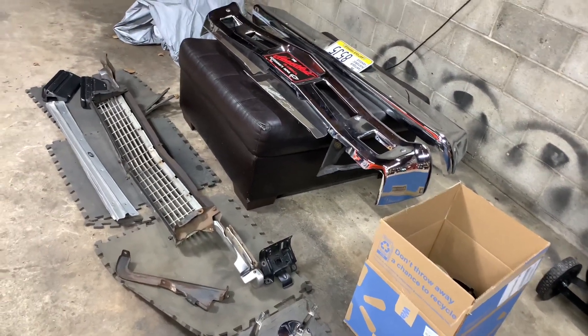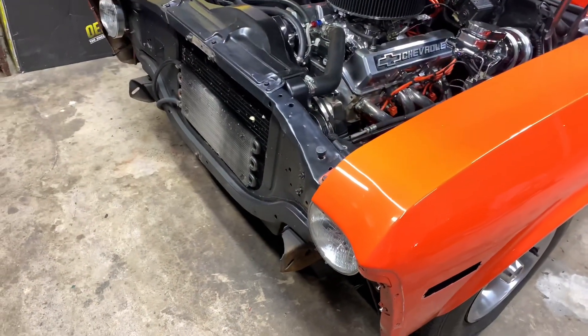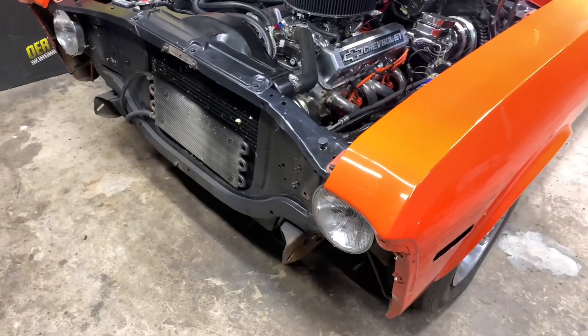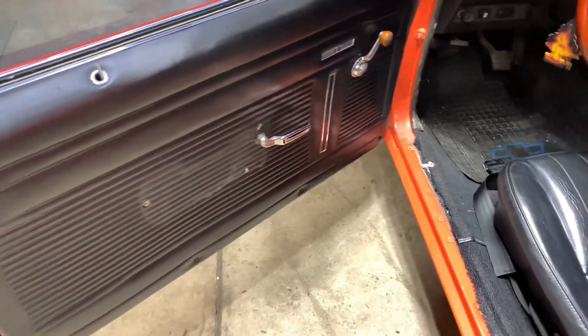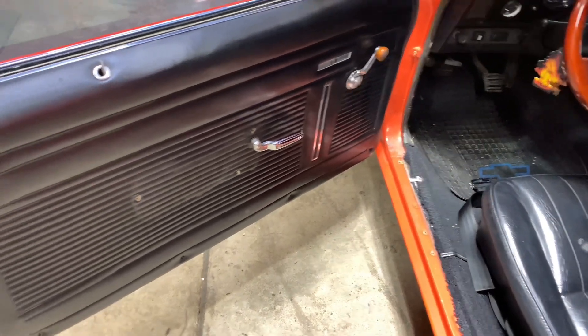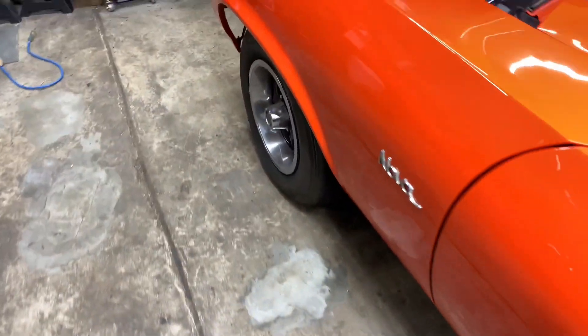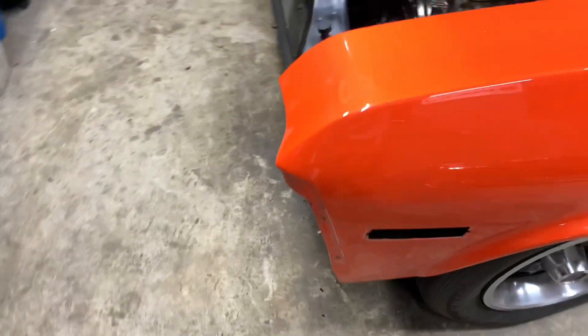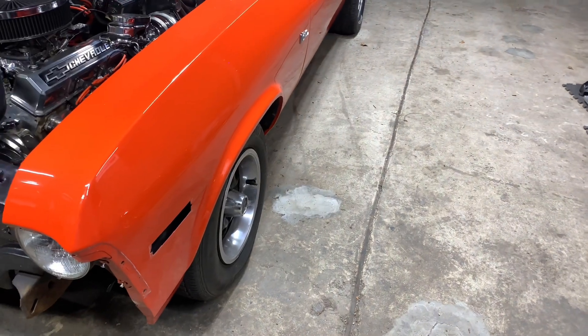Calling it an evening here - only been out here about nine and a half hours but I did manage to get the front end pretty much taken apart. Started messing with the door panels a little bit, got the mirrors off, basically got everything off of the door panels. Just gotta take a few handles off and they'll be ready to come out. Still got the wiper blades and stuff to take off but I'm gonna call it a night. These videos are just gonna be little updates on how much progress I made.